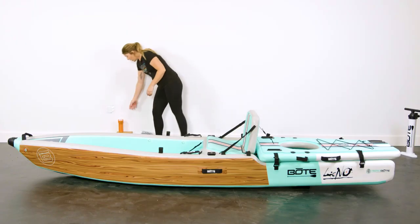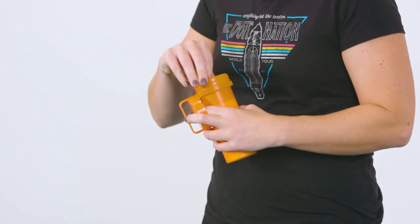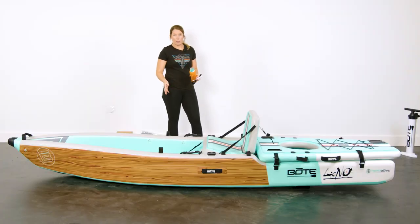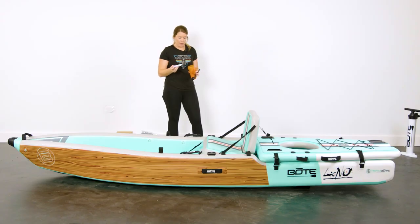Next I'm going to talk about the other accessories included with your Lono — what they are, where they go, and how they work. The first thing we're going to talk about is your repair kit. Once you open it up, there's going to be a few things inside: a few different pieces to repair if you ever get a puncture on your Lono, plus some glue. There are instructions in your manual on how to repair your Lono if you ever need it.